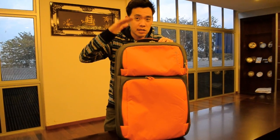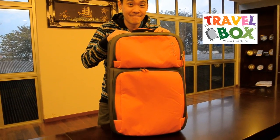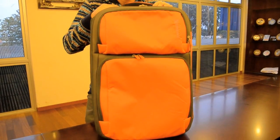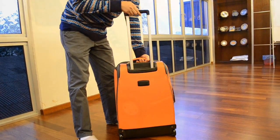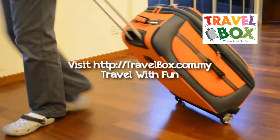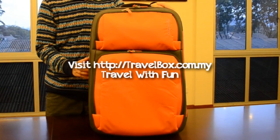Don't you think this luggage is awesome? Be stylish and careful while you're travelling abroad with this luggage. For more information, check out our website at www.travelblogs.com.my. Thank you for watching. Bye.